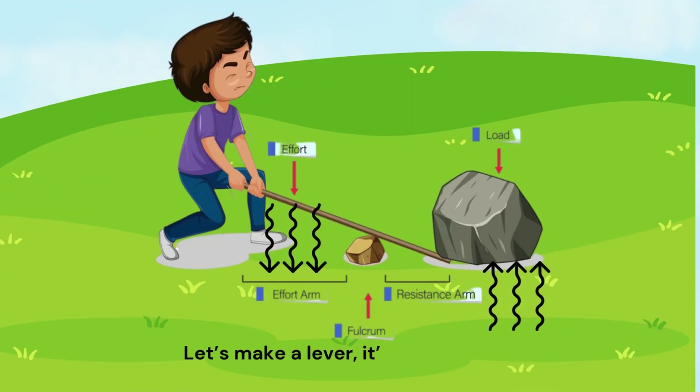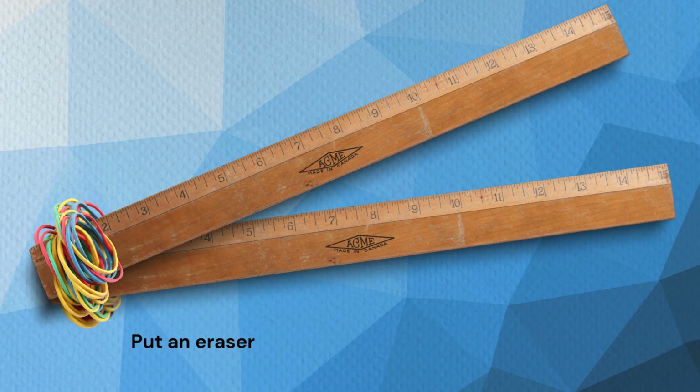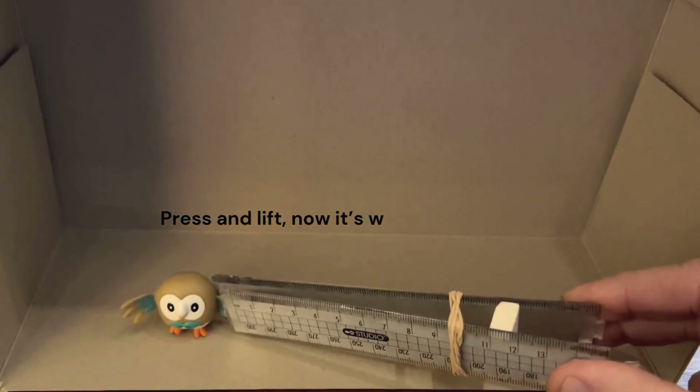Let's make a lever, it's so much fun. Two rulers and bands, and now we've begun. Put an eraser in between, it's the fulcrum, see. Press and lift, now it's working perfectly.